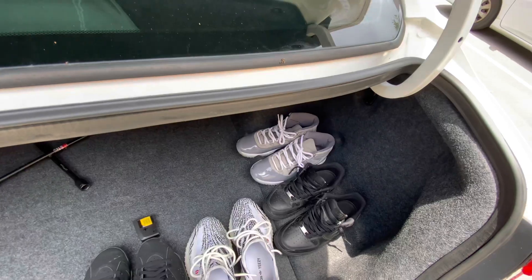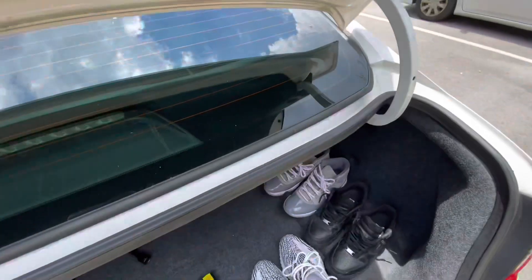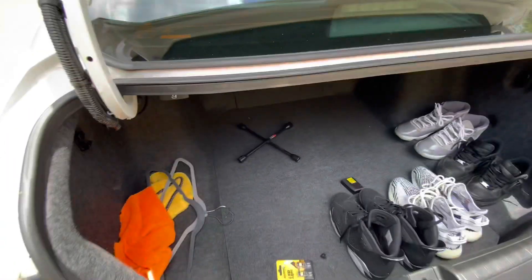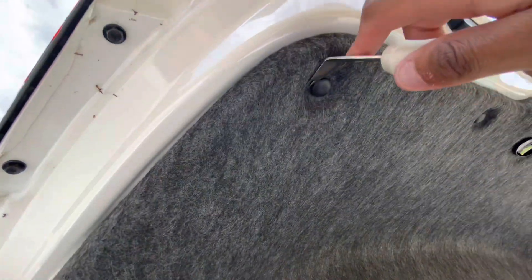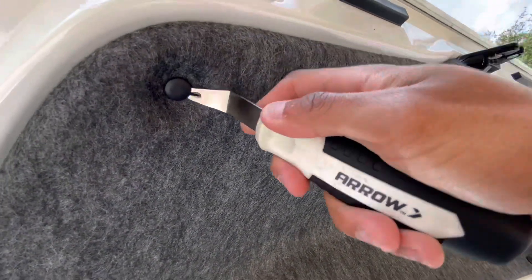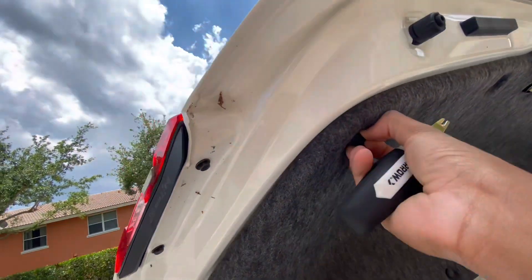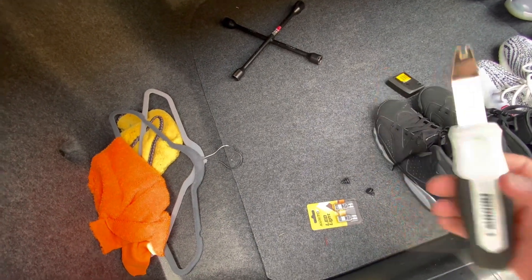You're gonna have these little push clips here. It might be a little harder for you if you've never taken this off, but I've done this a few times before. You're gonna get in a little groove there and just pop it out — it's pretty simple. This is a staple remover, and I'm using that to pop this down.